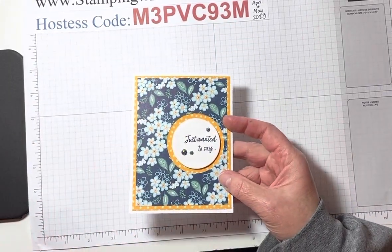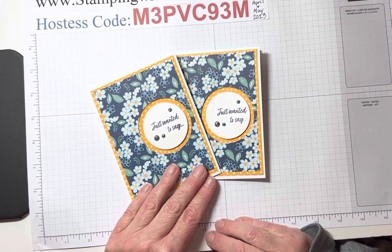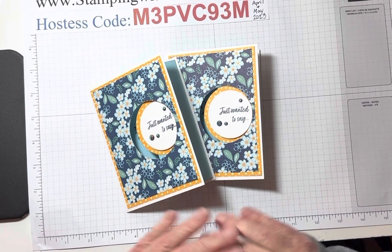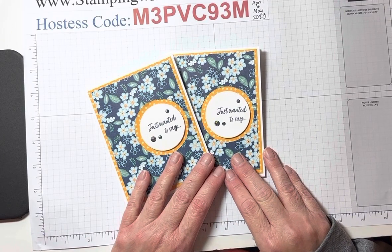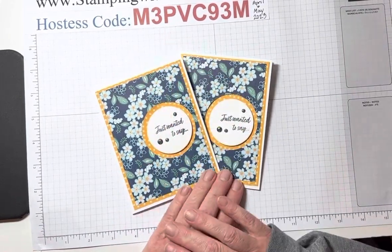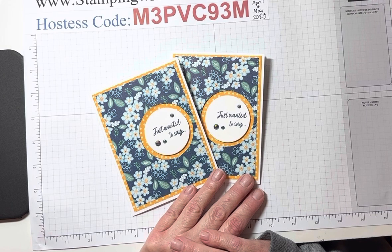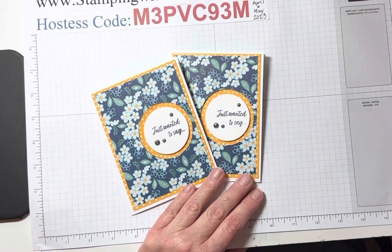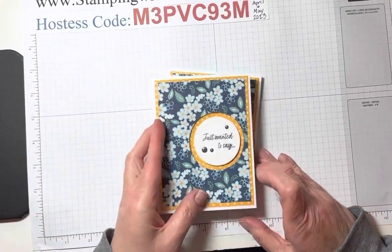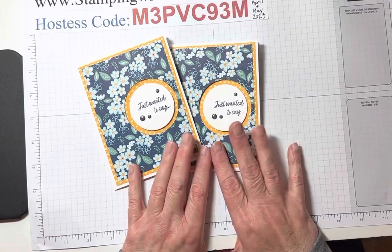And that's our card finished. It closes just like this. Wasn't that fun? It was quick, it was easy. I really like this paper — I'm actually thinking I'm going to get a couple more packages of it. It's just such a happy pack of paper. For April/May, the hostess code is right here. I will also put it in my blog post for this, along with a cutting guide for the dimensions and a product list. This is for April/May 2023. Until next week, happy crafting — I'll talk to you later. Bye!